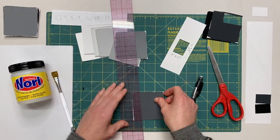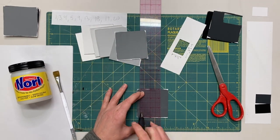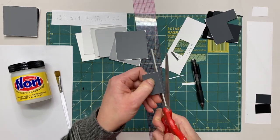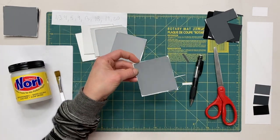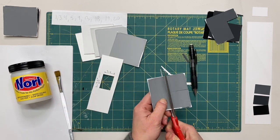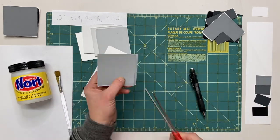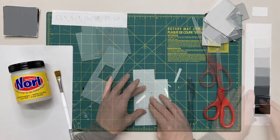If you prefer a ruler or a straight edge, you can certainly measure one and a half by one inch rectangles and cut that way. My preference is the Bristol board window — just make sure that is cut nice and uniform.